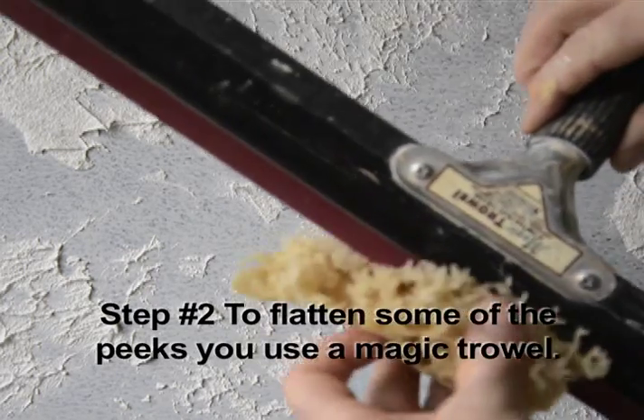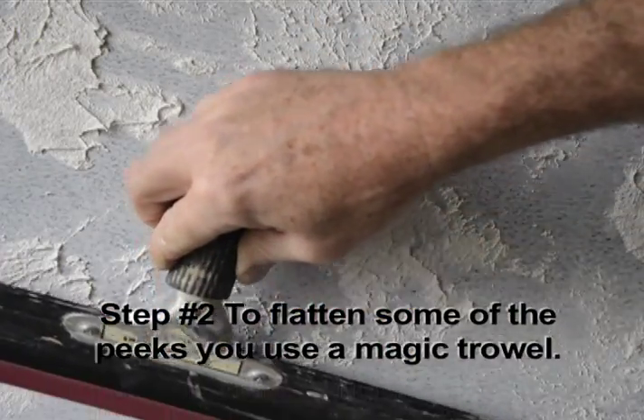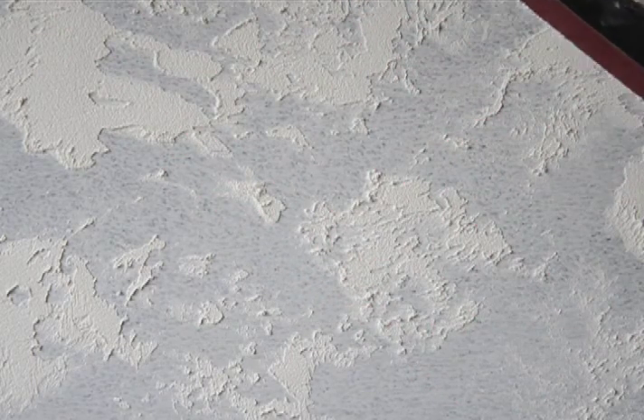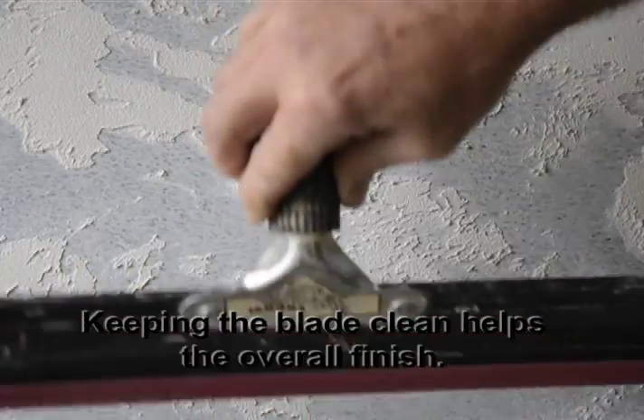To flatten some of these peaks, we'll use a magic trowel that's been first hydrated with a sponge. That lets the blade flow over without too much trouble. Keeping the blade clean really helps for the overall finish.